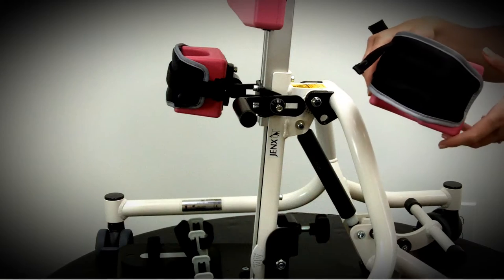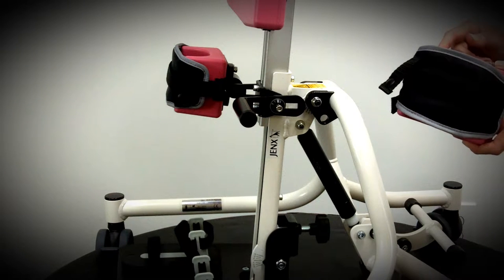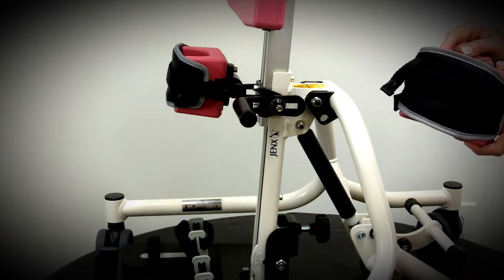The knee box comes in two sizes depending on the size of the child's knee. This is the size 1 and the size 2 works in exactly the same way.